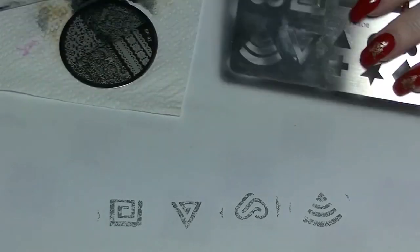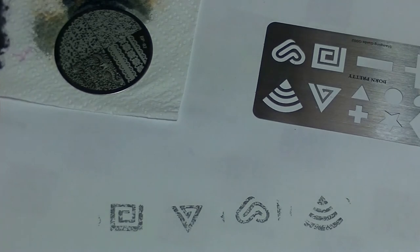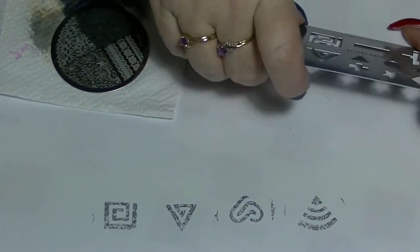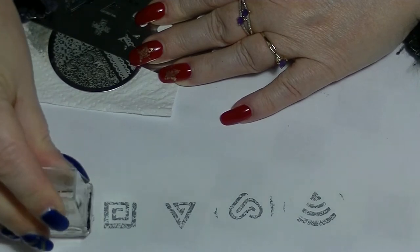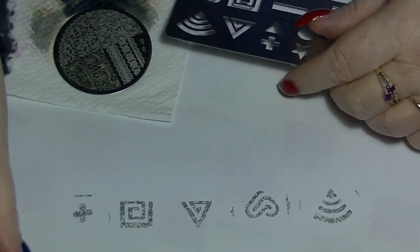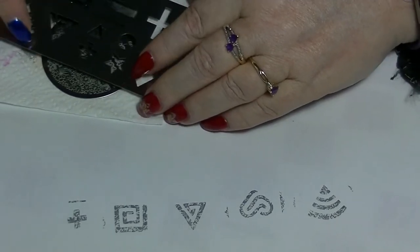I saw My Simple Little Pleasures do her Greek key manicure the other day — hers was much smaller Greek keys, like four of them together off the Conan stamping pad. I just thought it was really cool — nice, simple, basic type manicure. Sometimes you don't want anything too elaborate, you just want something nice and simple. And I think that's what this stamping gadget would be really, really good for — just a simple little manicure with just a couple of colours.